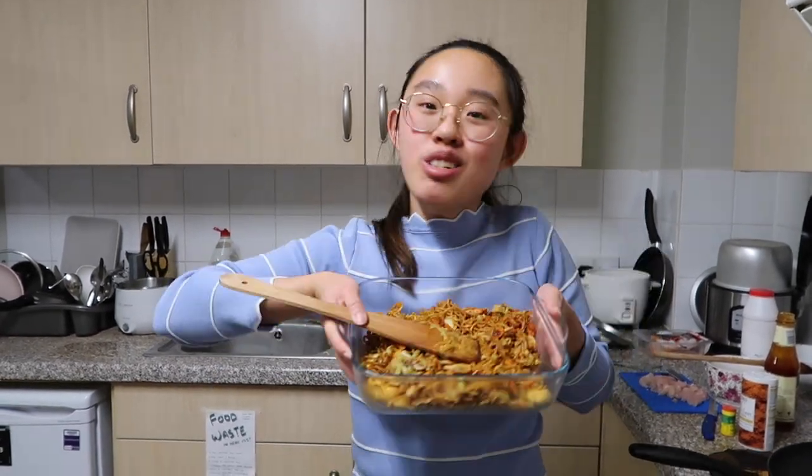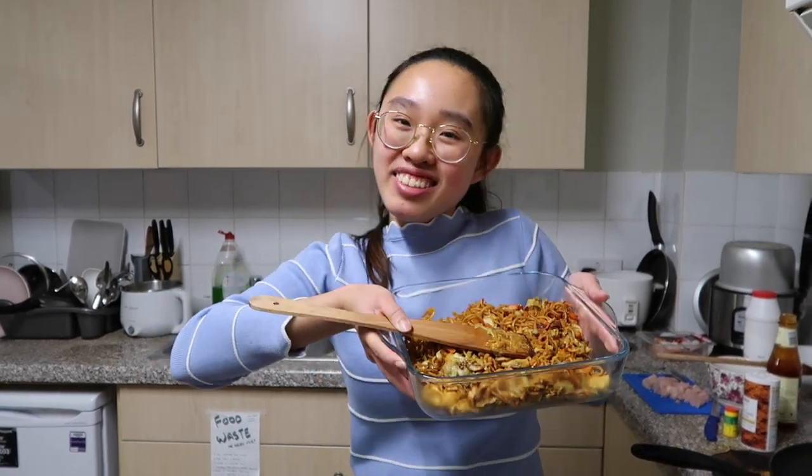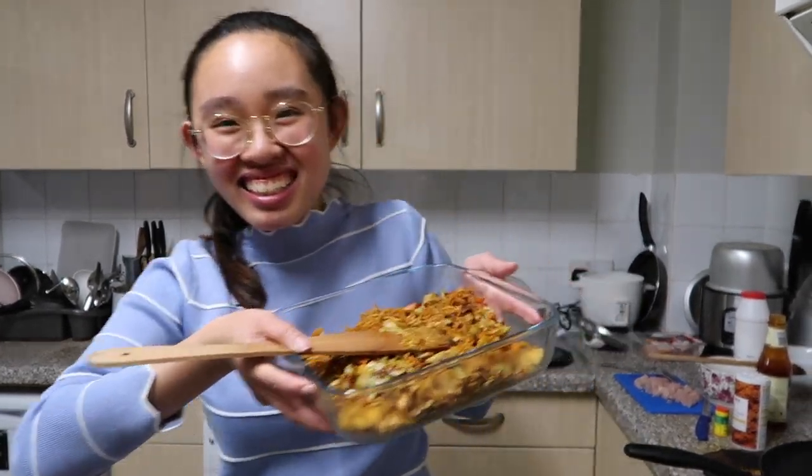This is the outcome of the Malaysian style fried noodles. If you guys try this recipe, remember to leave a comment on how your noodles taste. I'll see you guys in the next video — bye!